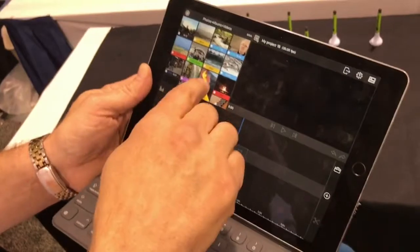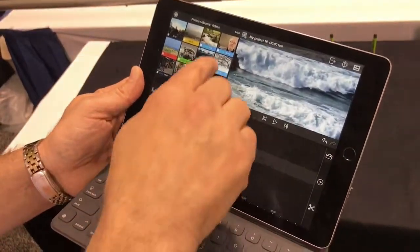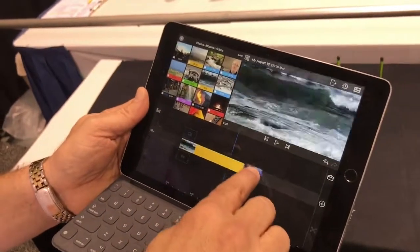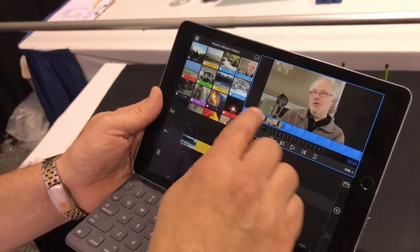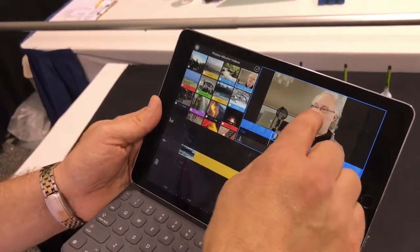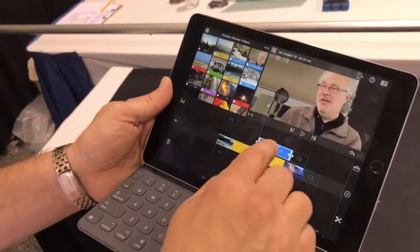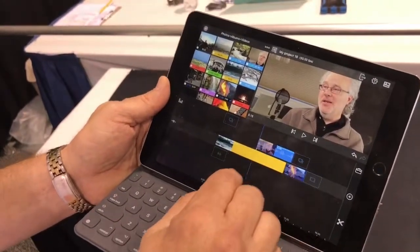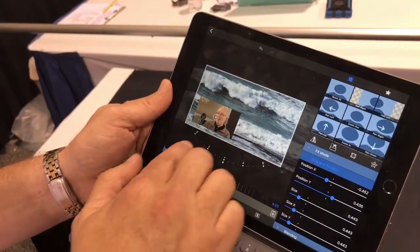Let's start a new project here and drop a couple of clips into the timeline. Some of the nice features of the app are that you can pre-trim your video and get exactly the cut you want before bringing it into the timeline. You've got multiple tracks of video you can work with, and on any track you can add effects and keyframe any motion you want.